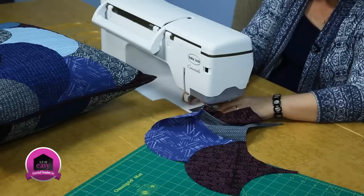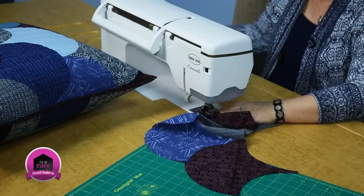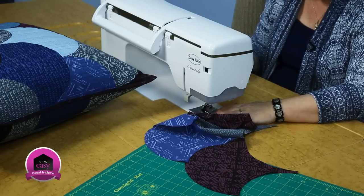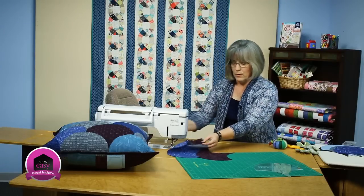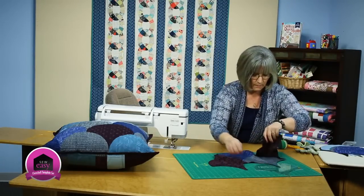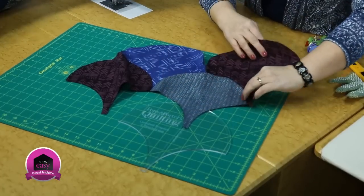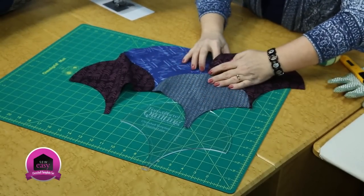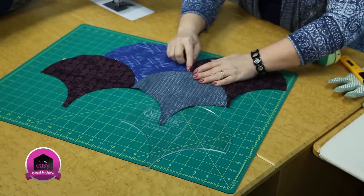We approach that last corner with the narrow tip of the clamshell. I'm going to remove my pin and then just go slowly off the end so I keep my quarter inch seam allowance accurate. My quarter inch seam all along that edge — open it out and press. This top edge is going to be trimmed along here, so our overlap here is okay.